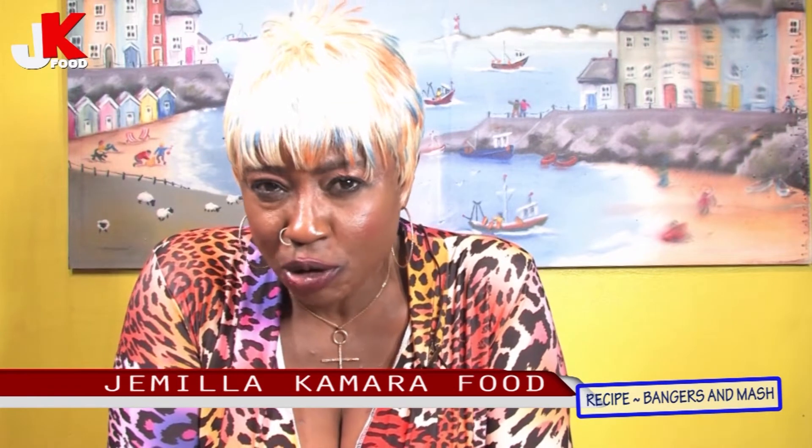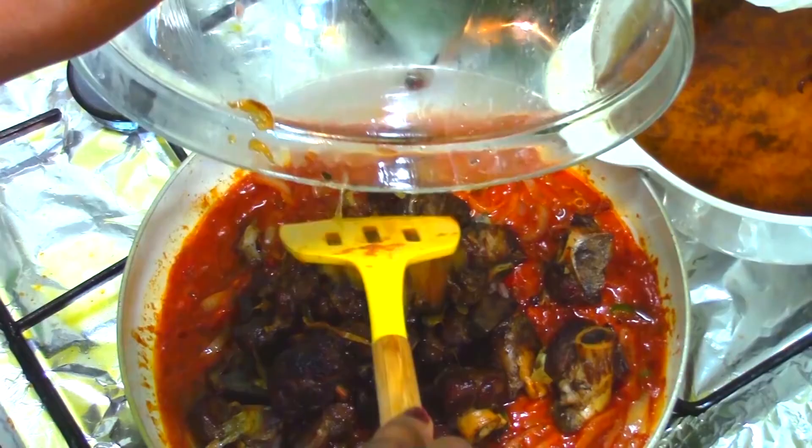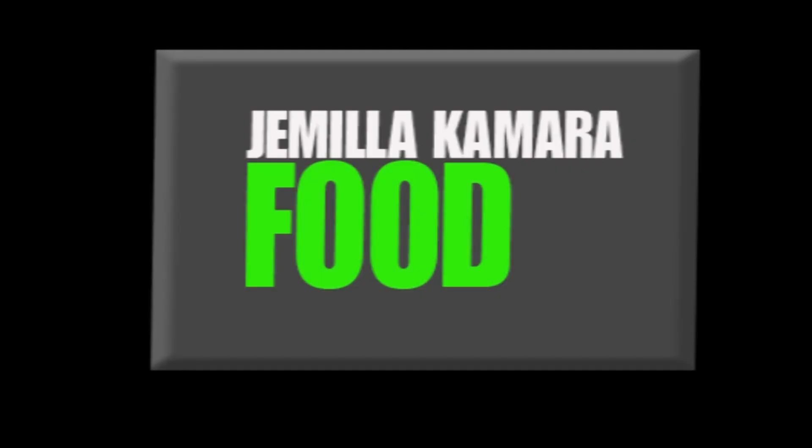Please subscribe to my YouTube channel, Jamila Kamara Food, because I'm going to take you on a journey of lovely food. I'm going to convert a lot of European foods with an African twist. If you follow the recipe, you're going to enjoy lovely food. Until next time — bye, see you next time, thank you!